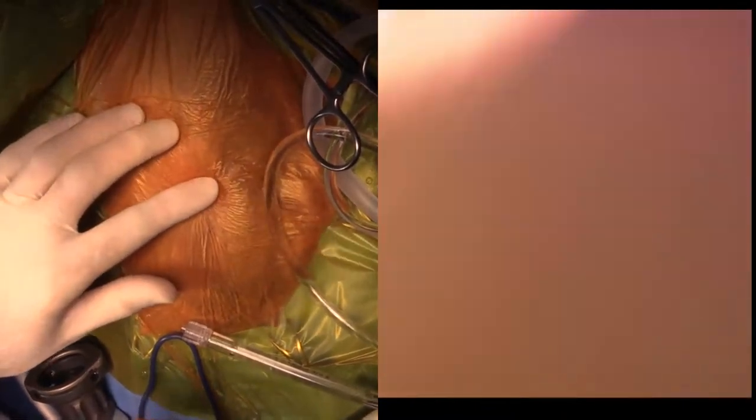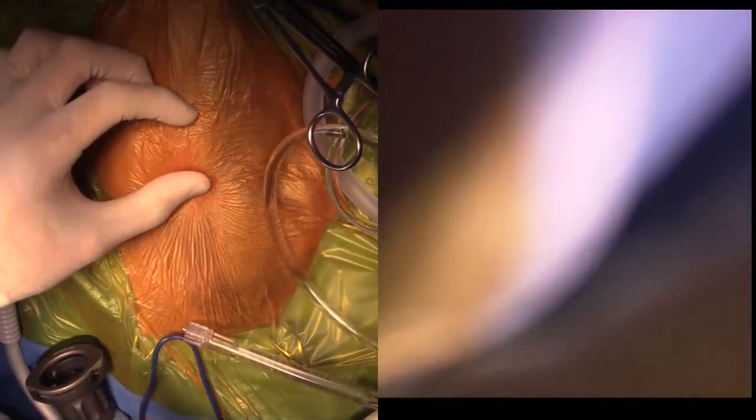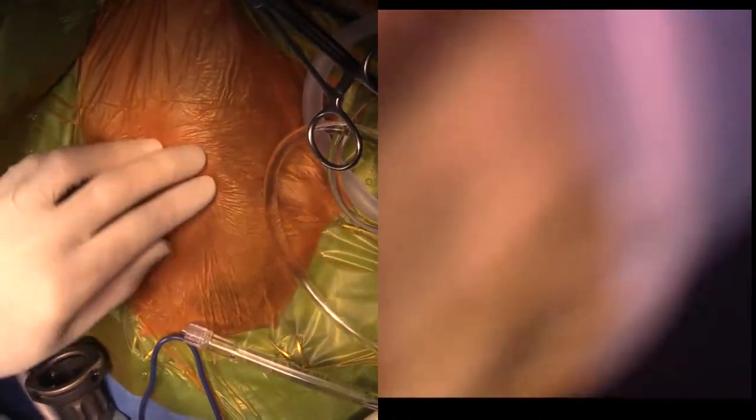I'm doing a shoulder scope in a dog with a right forelimb lameness and possibly a medial shoulder ligament replacement. Looking at the shoulder right here, I have my finger at the tip of the acromion. I do things a little differently — I don't hang the leg normally. I have it on a Mayo stand with the leg distracted, so the joint space should be quite wide.